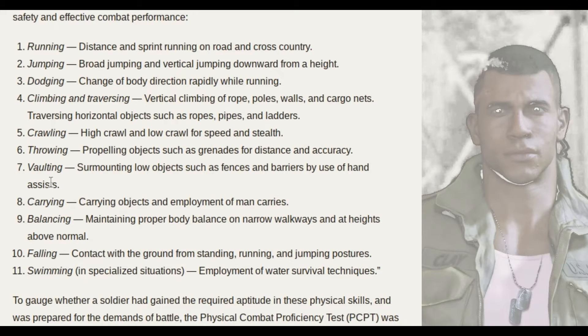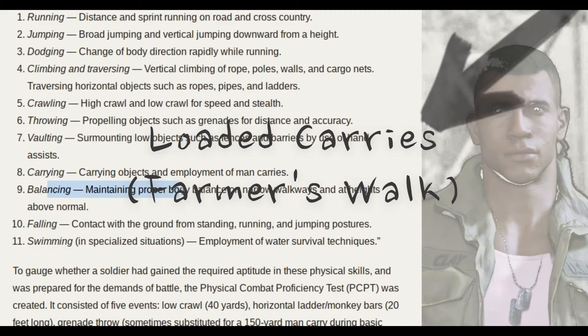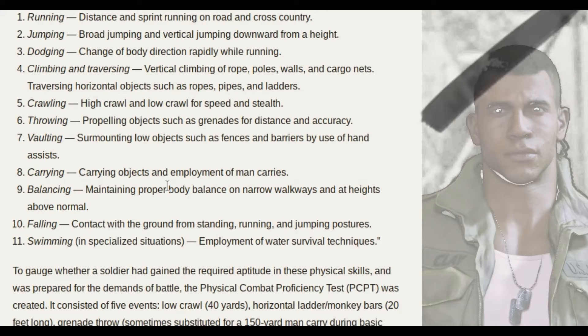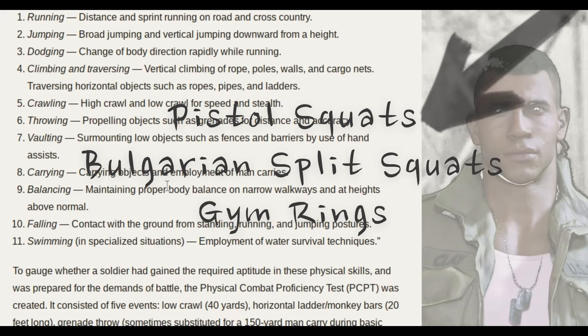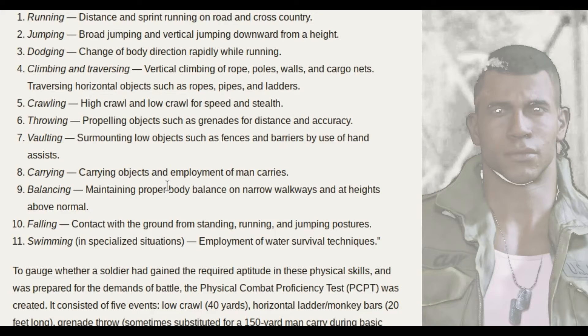Vaulting: surmounting low objects such as fences and barriers by use of hand assists — basically parkour. Carrying: carrying objects and employment of man carries. Loaded carries, farmer's walks. Balancing: maintaining proper body balance on narrow walkways and at heights. Balancing exercises would include pistol squats, maybe Bulgarian split squats, and gymnastic rings are a great tool for enhancing balance.